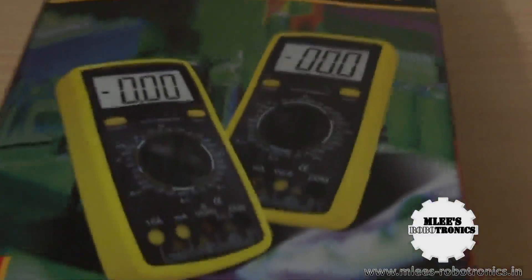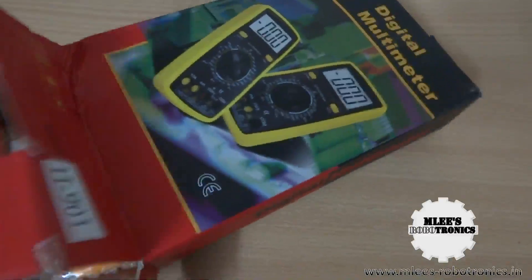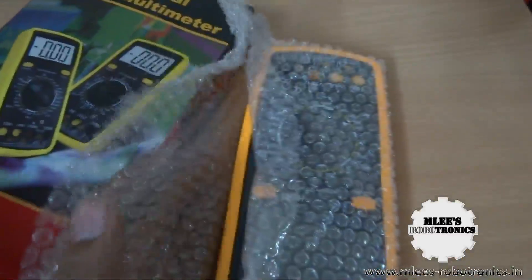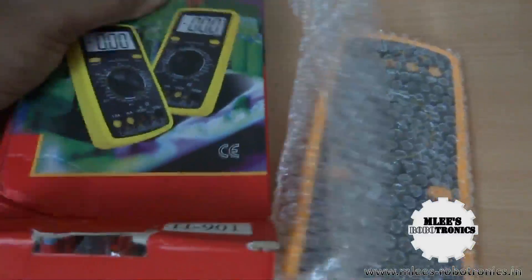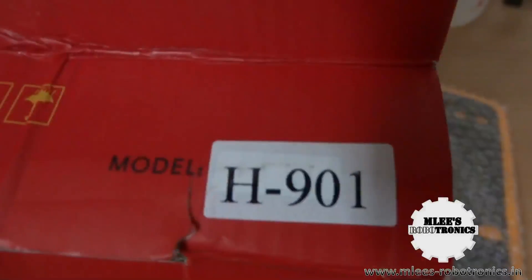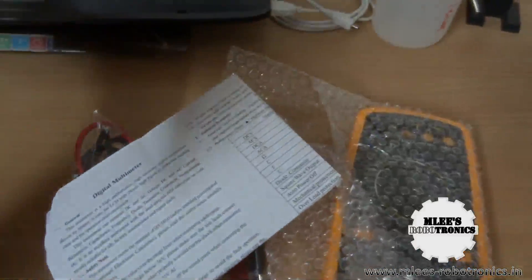I'll do an unboxing and show you the review and working of this multimeter. I paid about 950 rupees for it. This seems similar to the VC series of multimeters you find on eBay, but I'm not really sure which series it is. The model says H901, so that's the model of this multimeter.